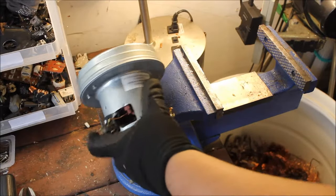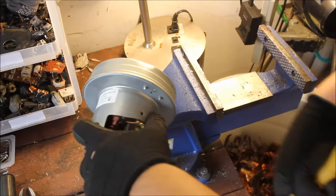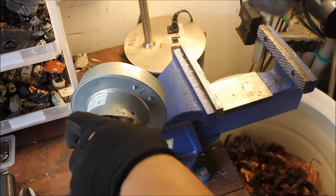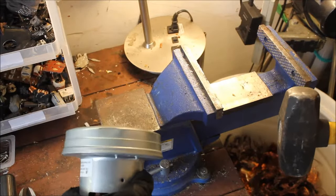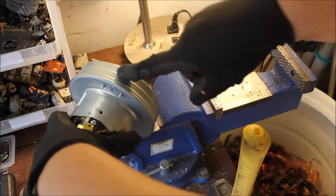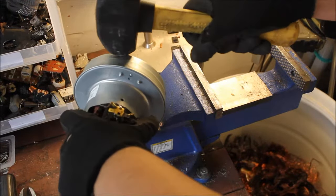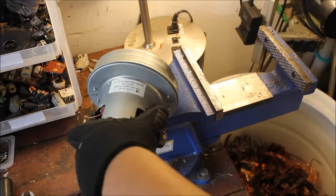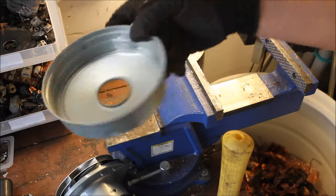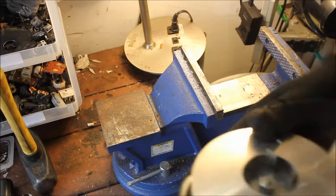I like to start off by getting rid of this piece here — this is usually the pain. When I first started scrapping I had a hard time getting this piece off, but with a hammer it's not that hard. You just hit it where this line sits on the side and it just pops right off. It took three hits — there's that piece. Throw it with your ferrous.